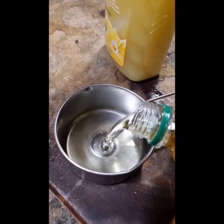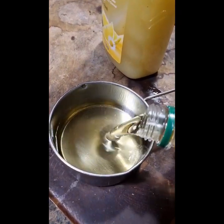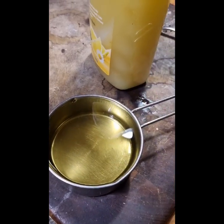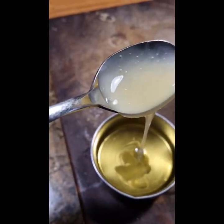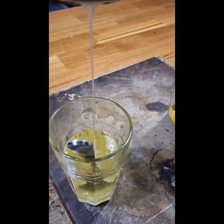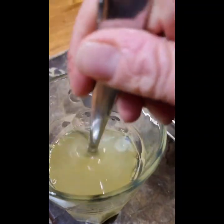Morning! I'm in my kitchen making up my white oil mix to deal with the woolly aphids in the orchards. You just get one cup of oil — I like to use olive oil — and then add one tablespoon of detergent and mix it all together.